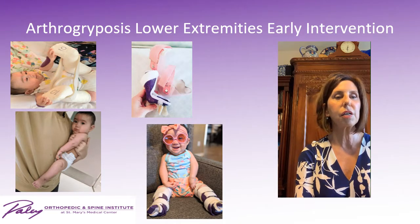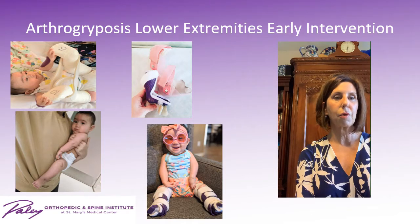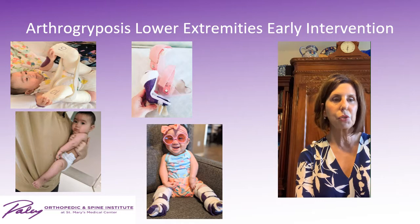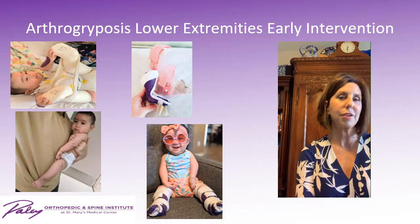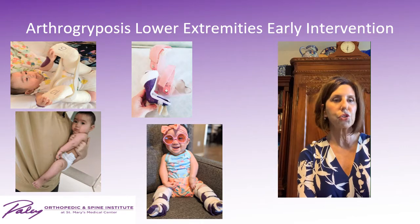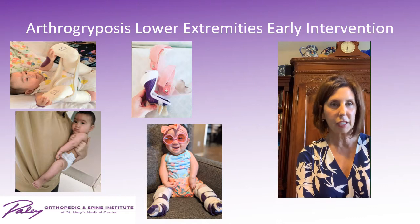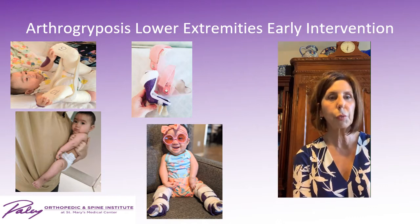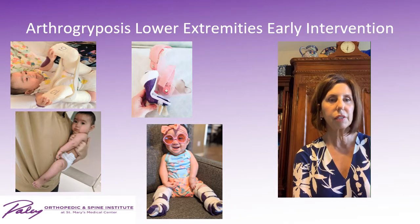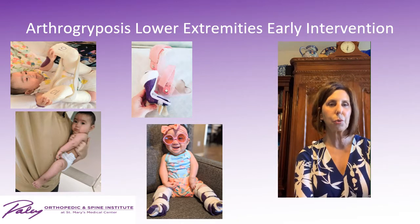In the second photo at the bottom, she's actually on mommy's hip for the very first time. We removed a cast and took a snapshot of mom, where this child was able to rest on her mommy's hip with her legs down. The next photo shows a little purple splint and a little pink splint — these are not this child's splints, but I thought it was appropriate to include them.